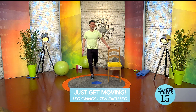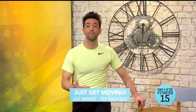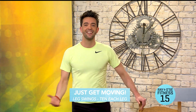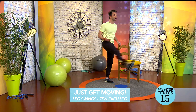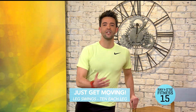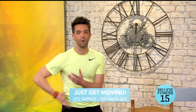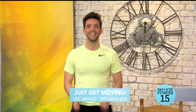All we're doing here is getting the body ready for the rest of the workout, getting up off the couch for the first time and just getting moving — everything nice and slow-paced, easy for everyone. After that you should be feeling a little bit looser, with a bit more blood around the body. Now we can get ready for the next workout.